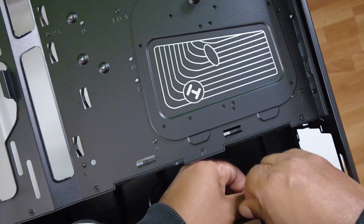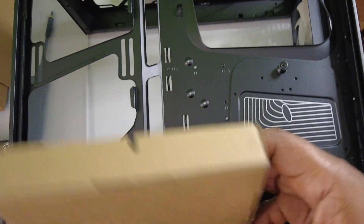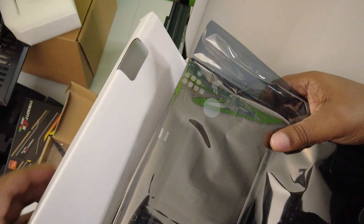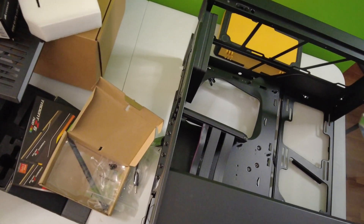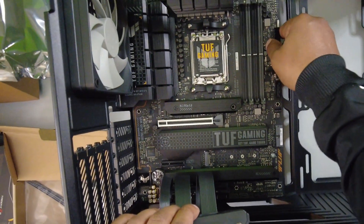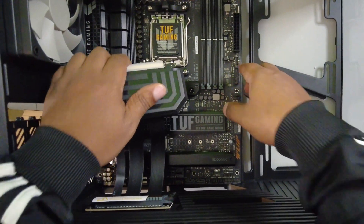I'm pretty excited to build in this — it's my first time building in this case so it should be very interesting. Let's see what's in here — should be just our basic screws and ribbon ties. Here's our motherboard. The screw arrangements are already pre-arranged, all the screws are already in, so we just have to screw this in.